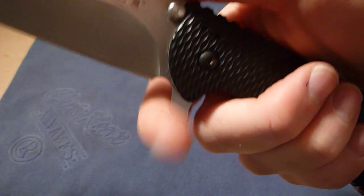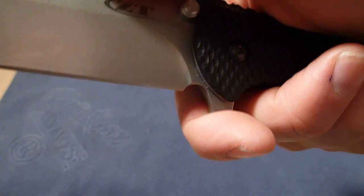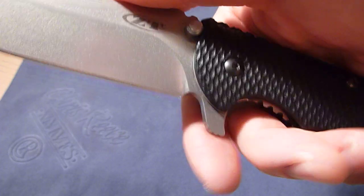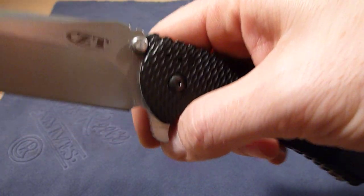I guess you could maybe hold the knife like this for some reason, but I don't think I would be doing this. It puts your finger awfully close to the blade and makes it really easy to get cut.